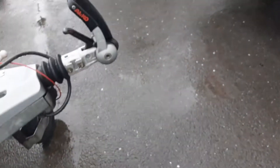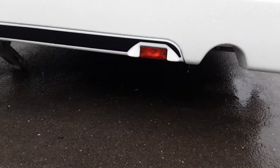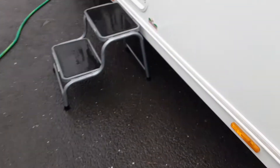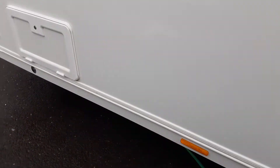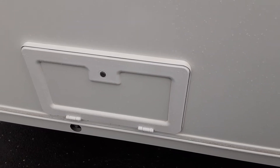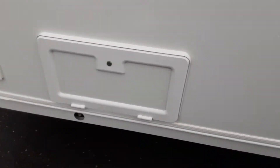On the back of the caravan on either side you have your wind-down legs. Coming down the other side of the van you've got your fridge vent to let out the hot air from the side of the fridge, your wheels and motor mover. Then you've got your storage locker — wet storage locker underneath the bed or underneath the seating at the front of the van — your other wind-down leg, and your barbecue gas point at the front.